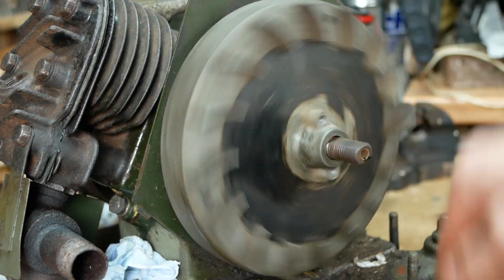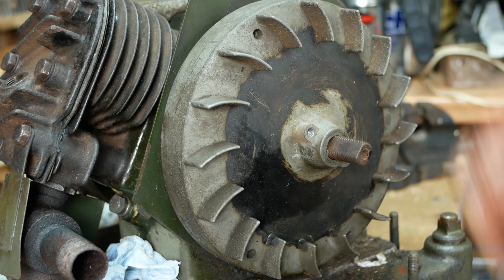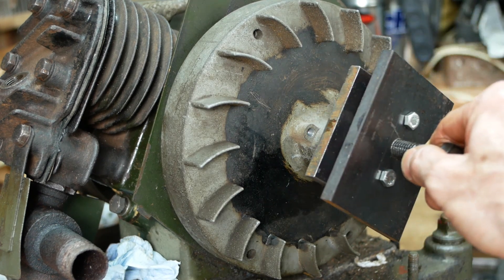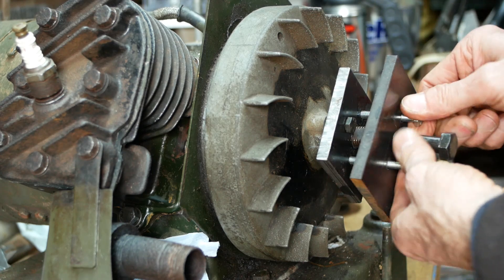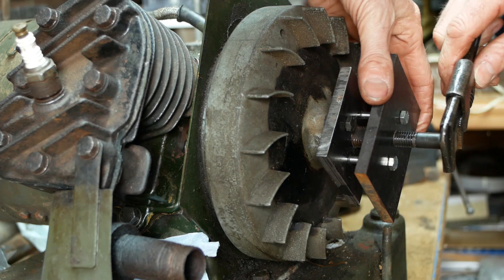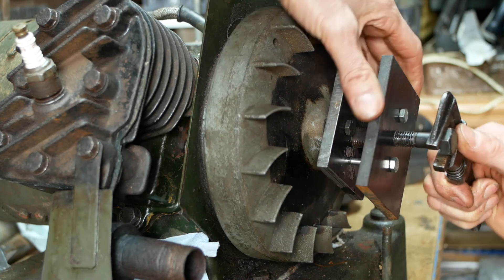Next it was time to check for a spark, and unsurprisingly there was none. So I've removed the starting rope pulley, and I've knocked up a puller so I can remove the flywheel. I didn't have any longer bolts with the correct thread for the flywheel, so I've made my puller in two sections, but it should work just the same. I'll apply some tension and then give the puller bolt a tap which will hopefully free up the flywheel.